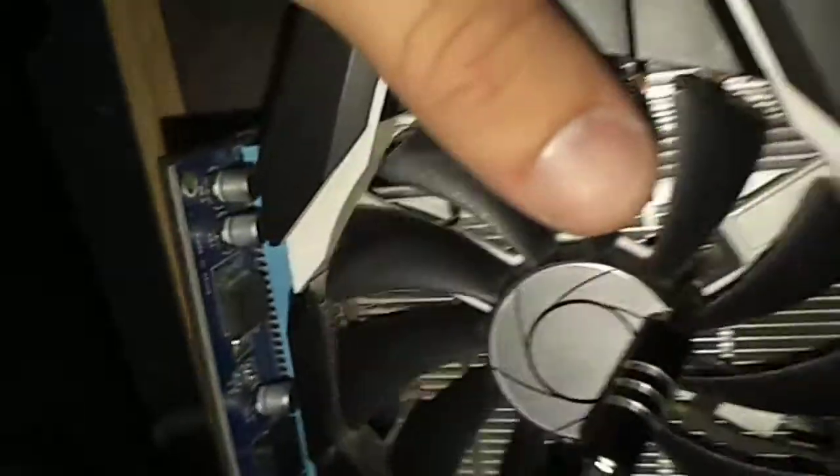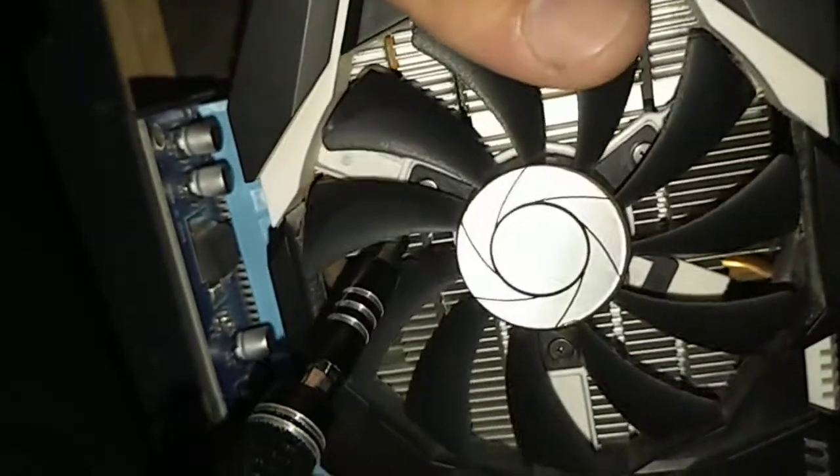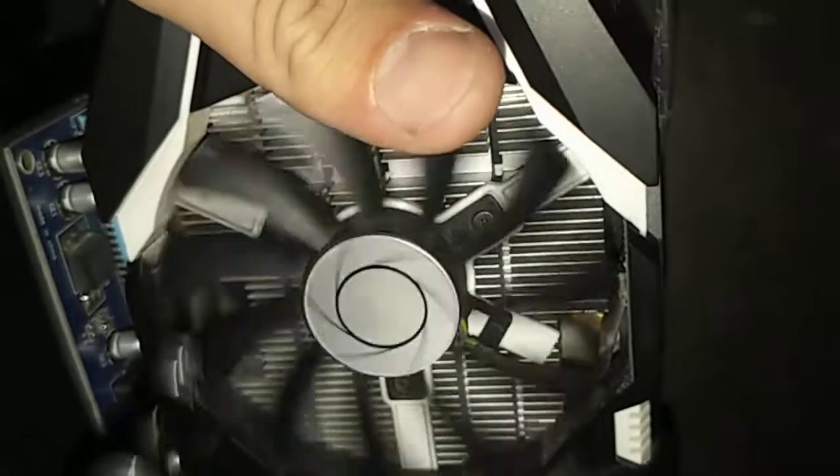To take off the fans, you can see underneath that there are some screws — there are three of them: one, two, and three. There's also a wire that goes from the fan. It's usually flat enough so that way the fan blades don't actually touch it.